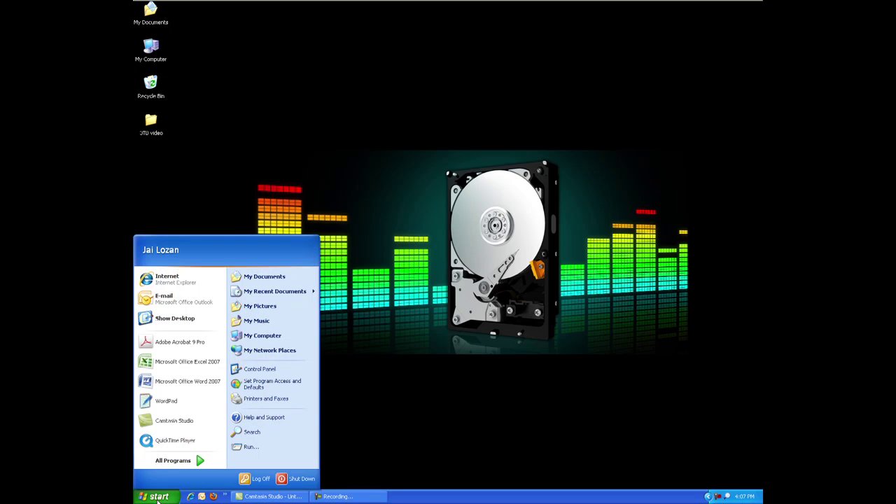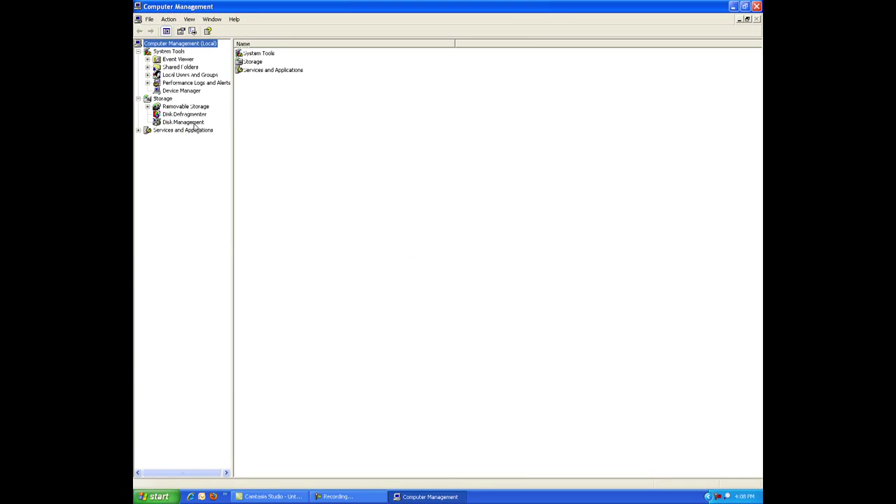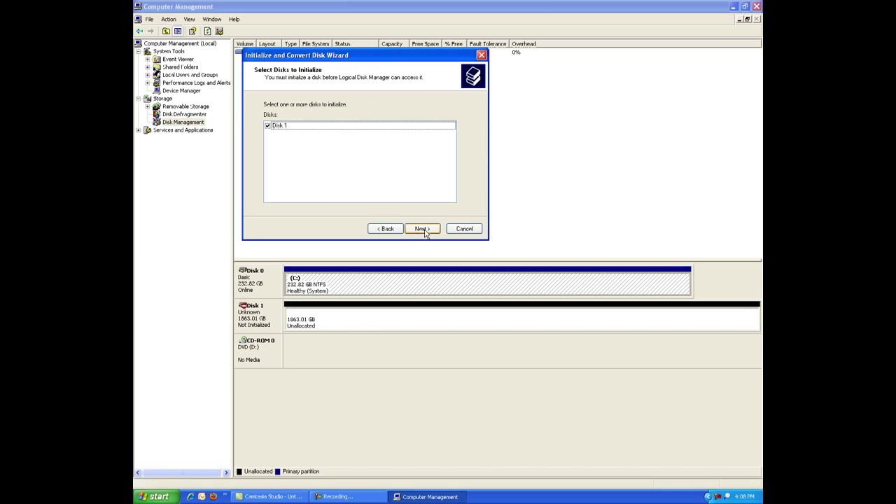Now that the drive is installed and you've reassembled your system and booted it up, you're ready to set up your new drive. Upon the first system start after the installation of the hardware, the operating system will find the HBA and hard drive and install the required software automatically. Start Windows and allow the operating system to boot to the desktop. Once Windows has fully booted up, click the Start button, right-click My Computer, then click Manage. Click Disk Management. The Initialize and Convert Disk wizard will appear. Follow the prompts in the wizard to complete the initialization.